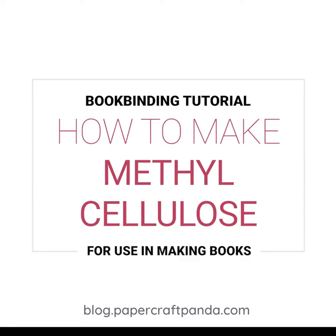Hi! Welcome to Papercraft Panda. My name is Misty, and I want to show you how to make methylcellulose for use in making books.